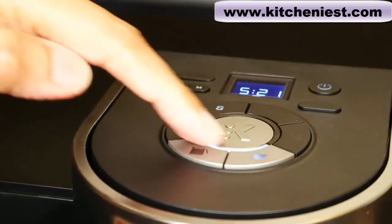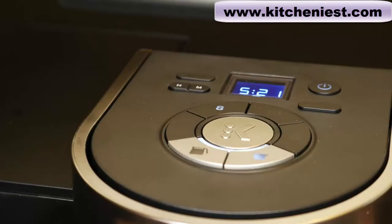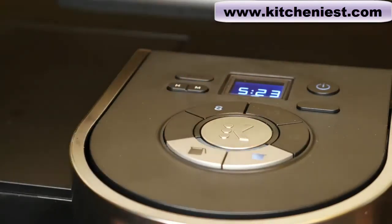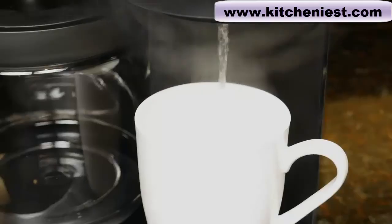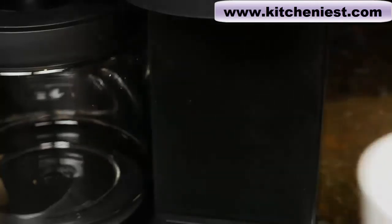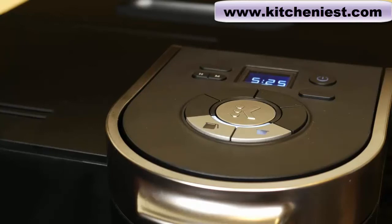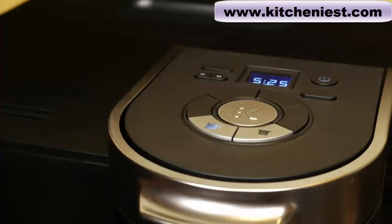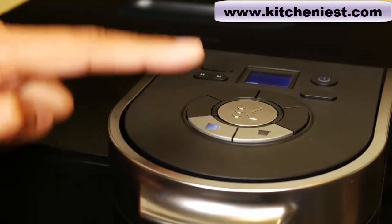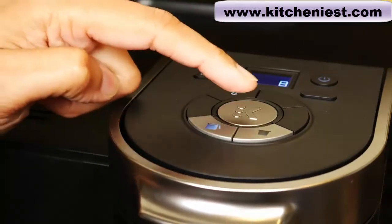When the water is heating, the indicator light will go on and off. When it's ready to brew, the light will be solid. Now we can discard the water. After you brew one cup, it takes less than a minute for the water to heat up for your next cup. Now we'll run water through the carafe side — I'll choose carafe, 8, and brew.